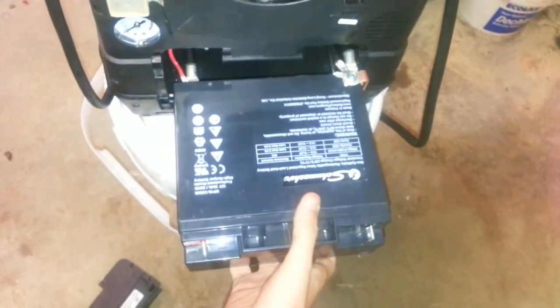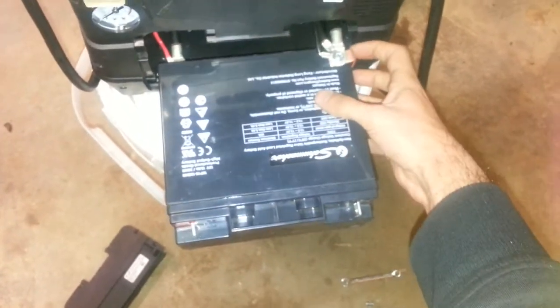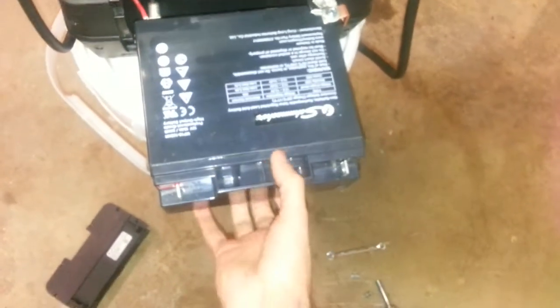It's really easy to get access to the battery. All you need to do is remove this cover from the back — it's held in by six screws — and then the battery basically just slides out. All you have to do is disconnect the LEDs and move them to the side like that, and pull the battery out.